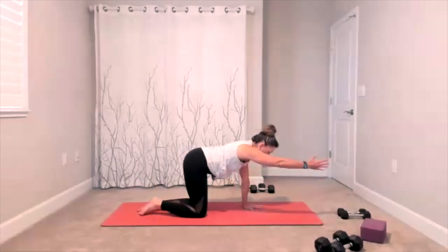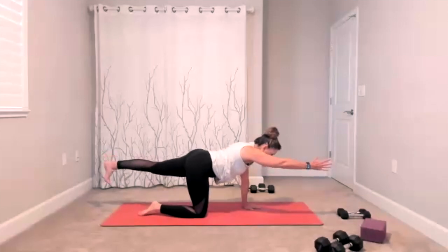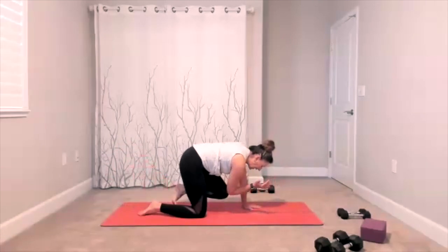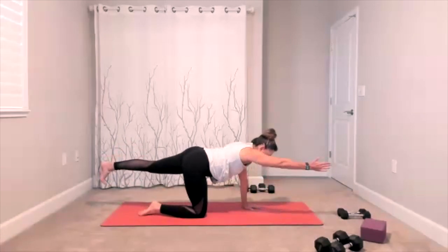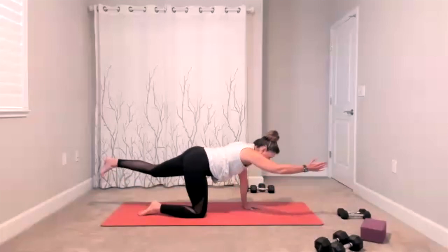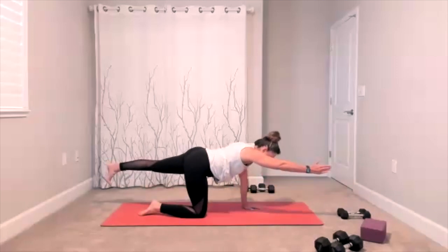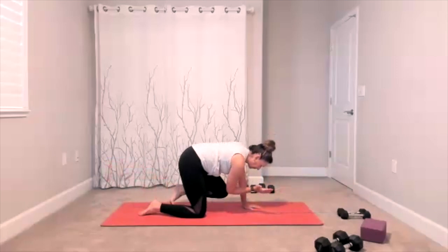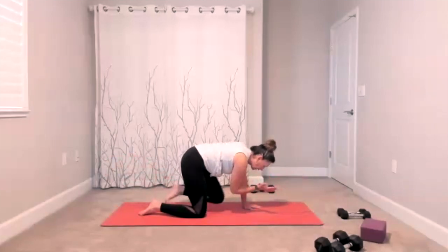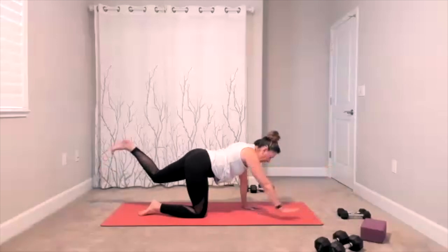Arm goes out, leg goes out, center yourself. Add your crunch — elbow to knee, extend it out. Elbow to knee, extend it out. We bring it in and out. Two more times, one more time — hold it out, hold it here. Arm and leg go down. Cow-cat one more time — drop the belly, give yourself a nice stretch. Finish this one.